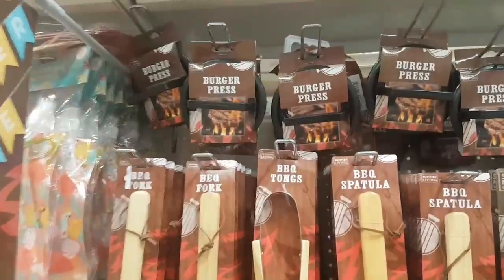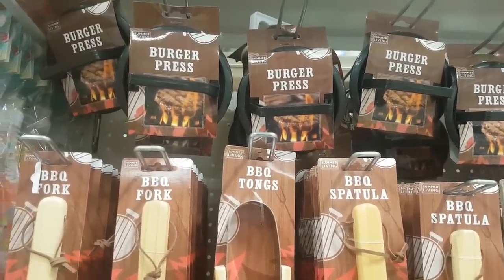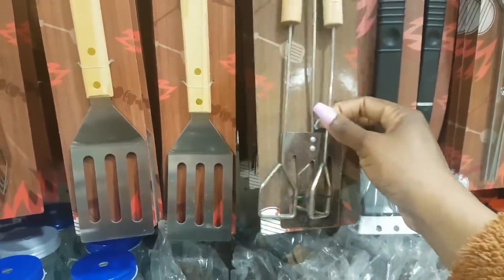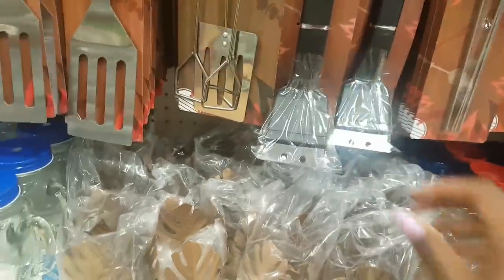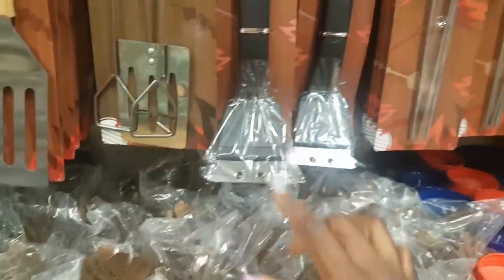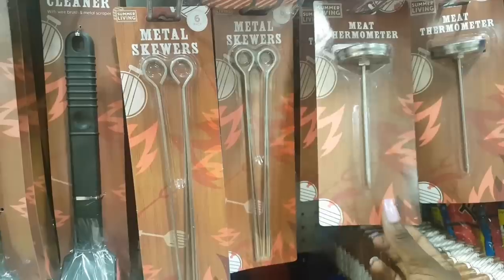Over at the barbecue section: at the top is a burger press to press burgers on the grill. There's a barbecue fork with a strong wooden handle, barbecue tongs, a spatula, and a two-pack with prongs and a little spatula. There's a barbecue cleaner with a scraper on the end and a brush underneath. And there's a six-pack of metal skewers and a meat thermometer — so you don't give anyone food poisoning!